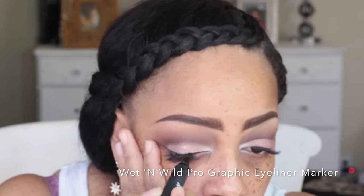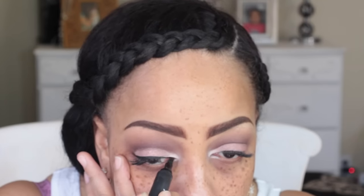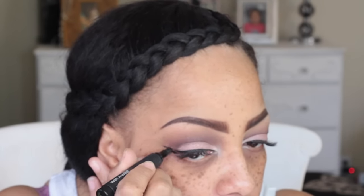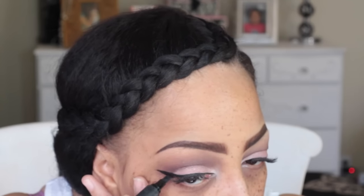For the eyeliner I'm using the Wet n Wild Pro Graphic Eyeliner Marker. I love this marker because the tip is slanted — it's an angled tip — so it really does a great job with the winged eyeliner look. I am not the best at doing any type of winged eyeliner, but this helps a lot.